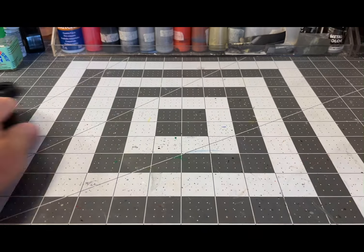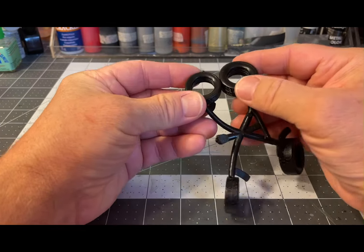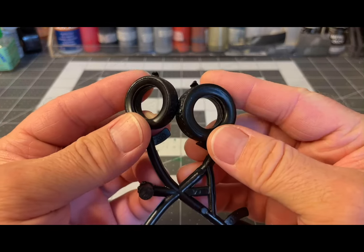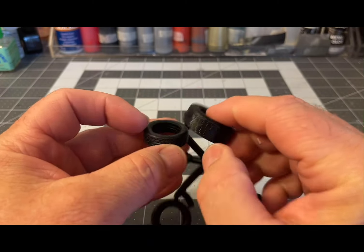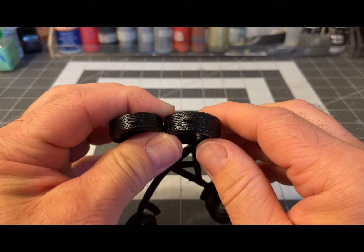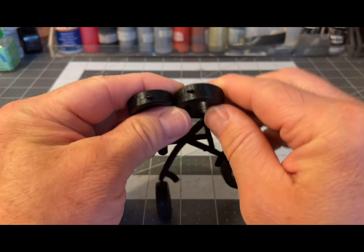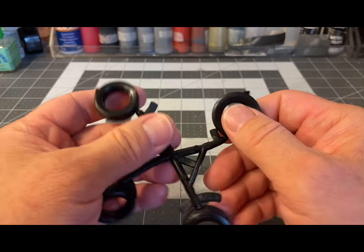Now let's go to the tires. These are nondescript tires — no name, nothing on either side, just generic tread. I know I'm not going to be using these; I'll figure something else out.